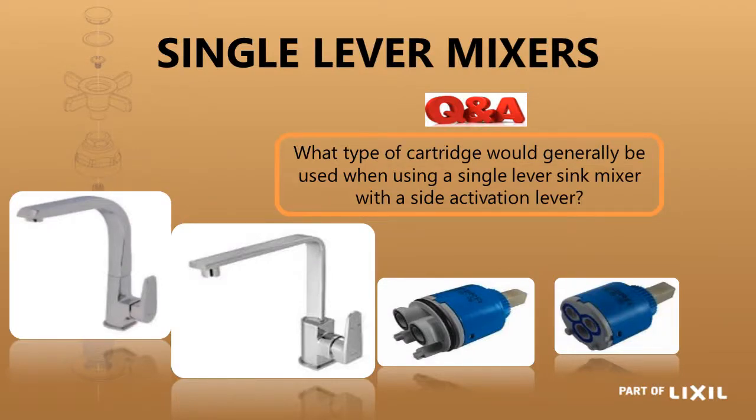The question on a single lever mixer: what type of cartridge would generally be used on a sink or single lever mixer? On this one pictured here, it would normally be a shorter or flat base cartridge, but to know exactly what is in there you would have to open up your mixer and have a look.